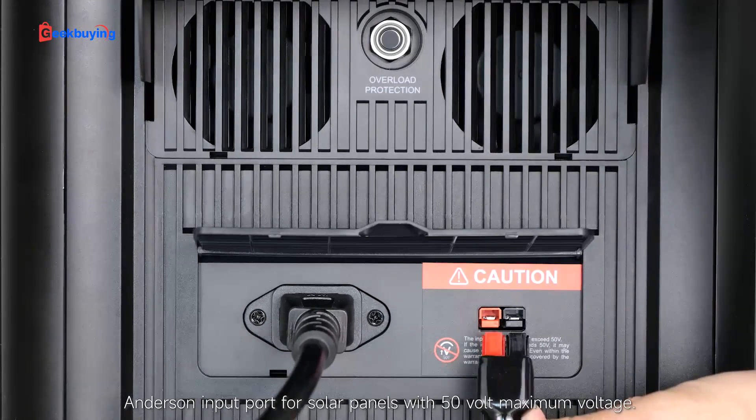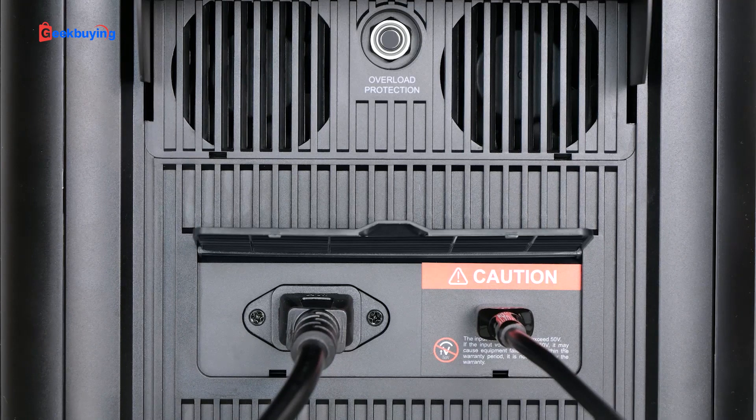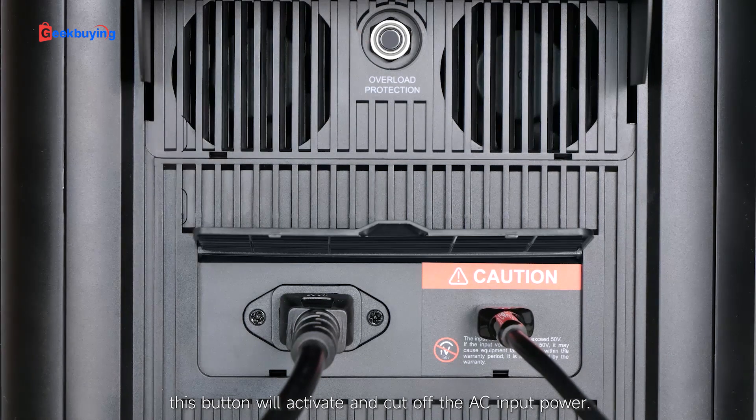There is also a solar input port for solar panels with 500W maximum voltage. Above the charging ports, there is an overload protection button between the air outlets. When there is a large power input at the AC terminal, this button will activate and cut off the AC input power.